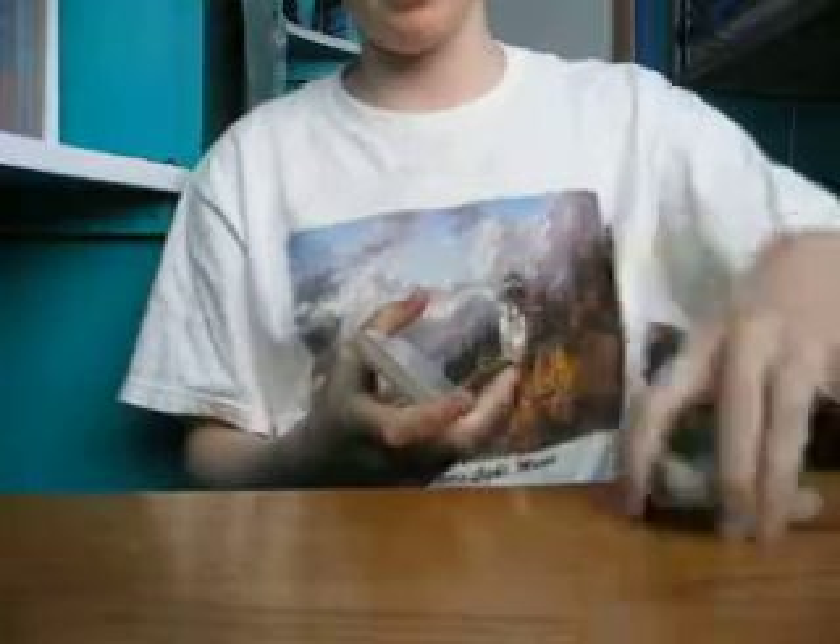Hello, today I'll be showing you one of the simplest tricks ever, yet amazing. It's called Do as I do. As you see I'm shuffling right now with some of my stuff. You ask the spectators to put the deck in two packs, equally.